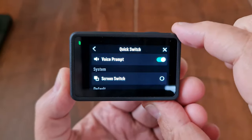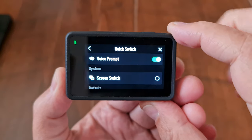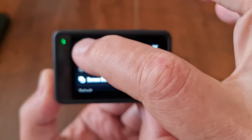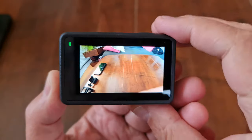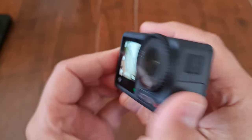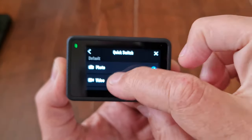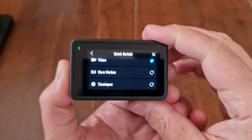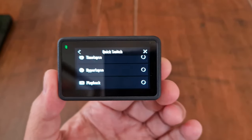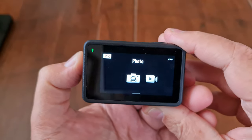The first option on the quick switch page is to toggle the voice on and off — if you don't want the voice every time you switch modes, just toggle it off. Below that is an option to add a screen switching mode so the first press switches between front and back screens. You can add as many functions as you want to the quick switch, but since you have to cycle through them, you're probably better off adding only the ones you'll use most.